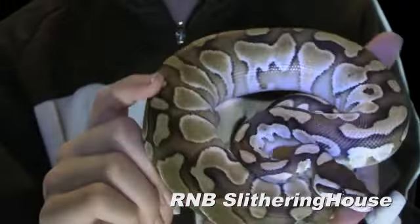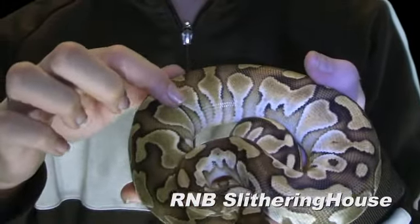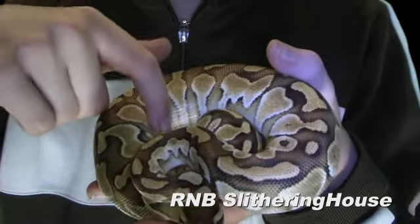The lesser ball python has really cool patterns. It's got a lot of yellow and as you can see, it starts to fade out in the sides.